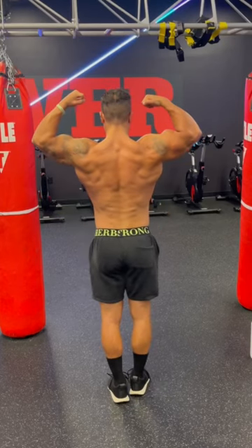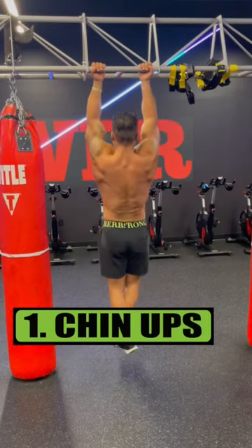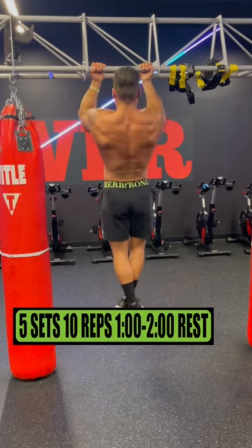Big back and biceps workout at the gym. Exercise 1 is chin-ups. Do 5 sets of 10 reps, resting 1-2 minutes.